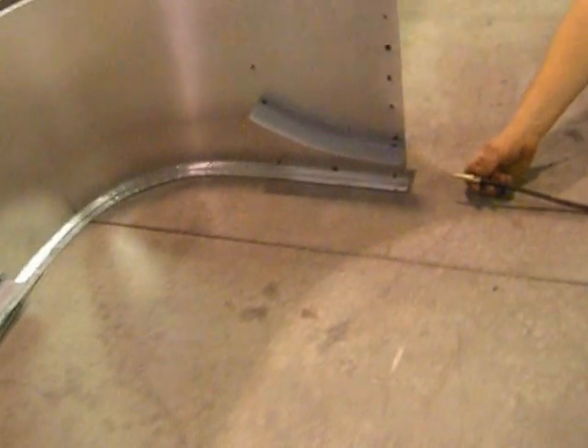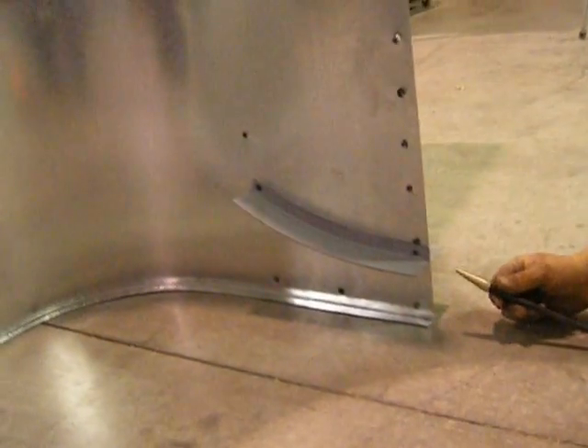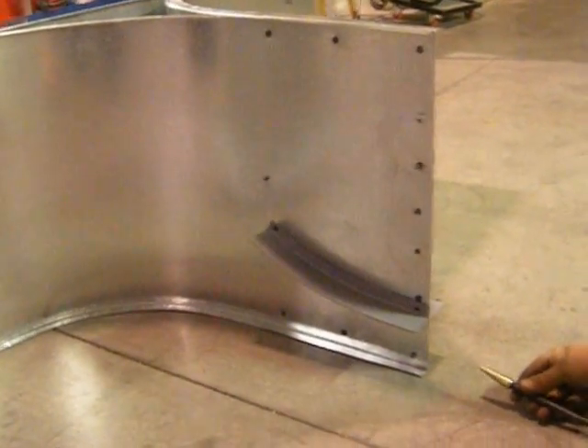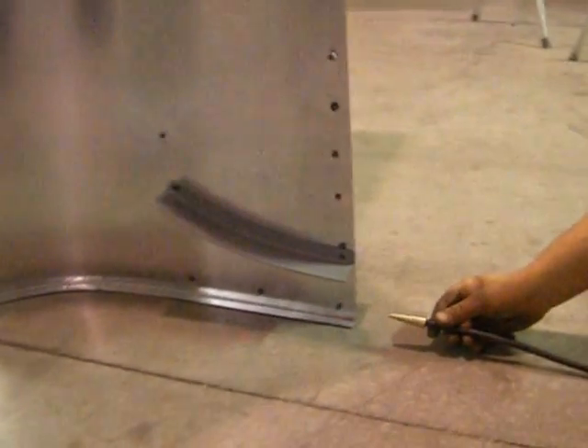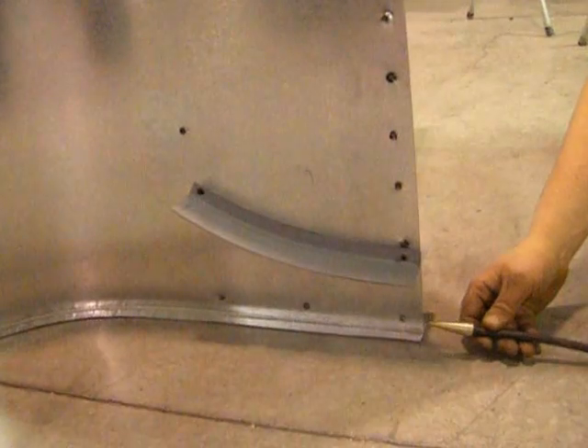That's my smoke machine. I'm going to do a little quick demonstration. Smoke's done. You can see it smoke.